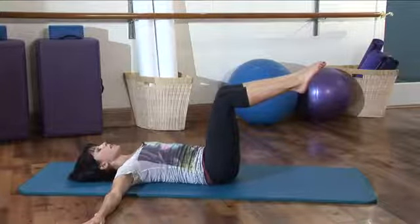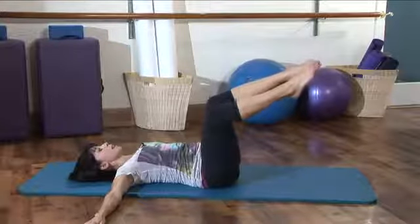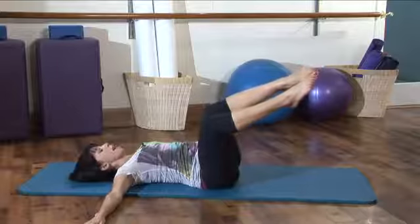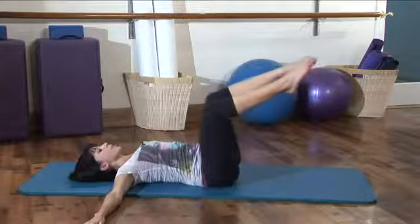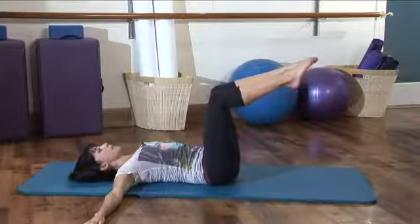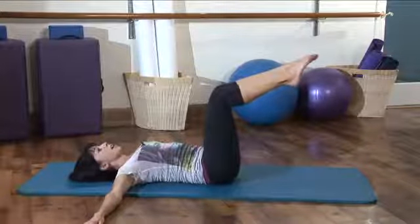From here, we're going to do some knee drifts. You're going to inhale as you drift your knees over to the right. Your left hip comes off of the mat, but make sure your left shoulder is flat. And then exhale as you pull those legs back to center. Inhale to the left and exhale back to center. Now make sure with every breath, you're deepening those abdominals down toward your spine.